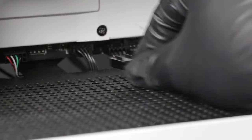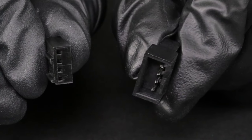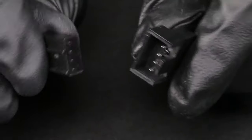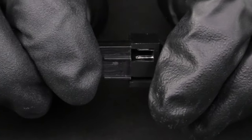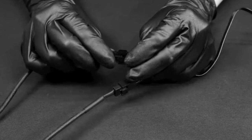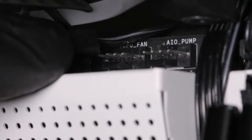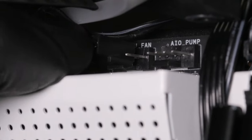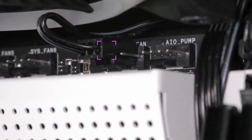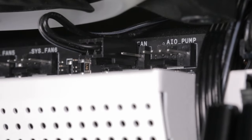For Kraken X, connect the fans to your motherboard or a fan controller. For Kraken Z, connect the fan cable to the first fan connector on the included breakout cable set with 4 pins. Use the remaining fan connectors as needed. Connect the 3-pin connector on the breakout cable set to the 4-pin CPU fan or AIO pump connector on the motherboard. You may need to disable fan fail warning within the motherboard BIOS if CPU fan is unused.